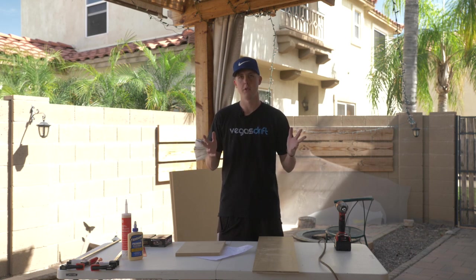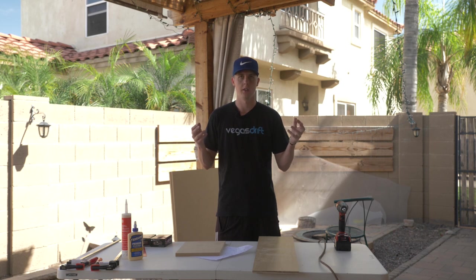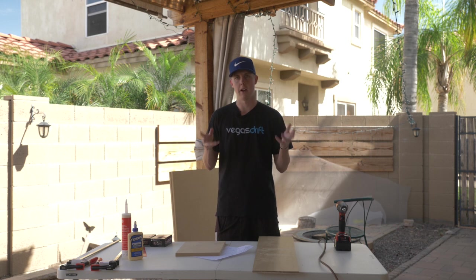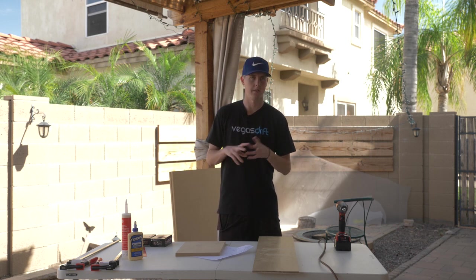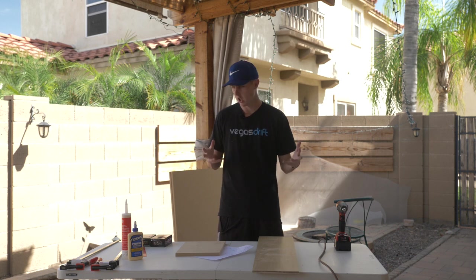I'm doing the DIY wooden trunk drawer system and I figured I'd film how I'm doing it, as there are lots of different ways people have done it, but this is the one that I went with.